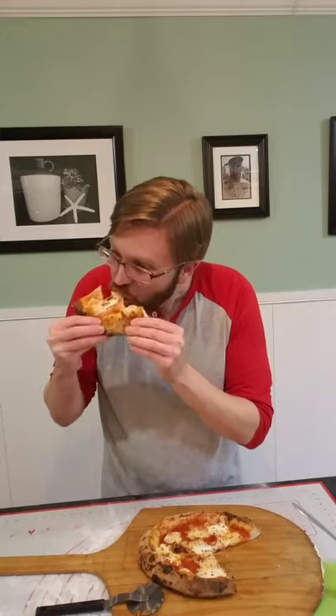The only thing I'm missing is some fresh basil, and that's just because I haven't bought any recently. Oh, that smells so good. Thank you for joining me here on Jamin Eats today. That's my quick wood-fired oven pizza dough that I'm using on my Bighorn pizza oven. Definitely enjoying this. I hope you guys did too. Have a good one.